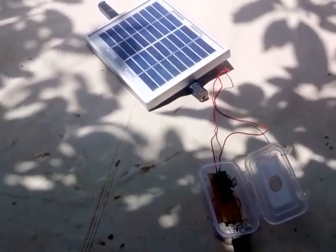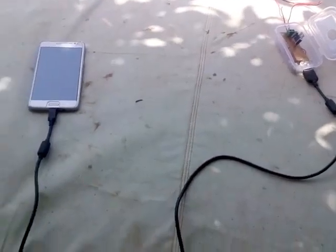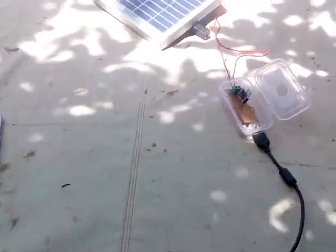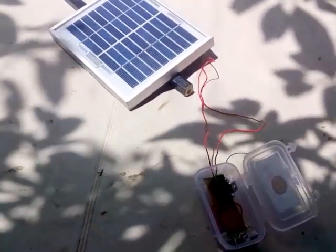You can make your own DIY project through my Instructables page and blog. Hope you like my project. Keep sharing, subscribing, and I will see you next time.